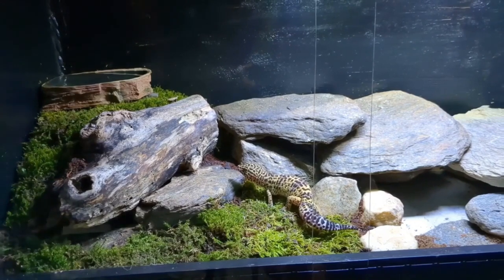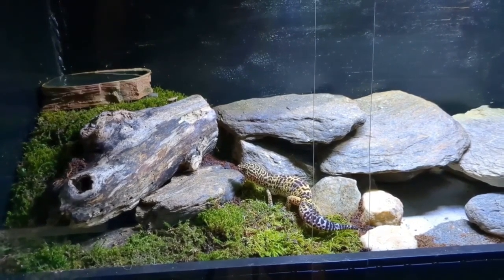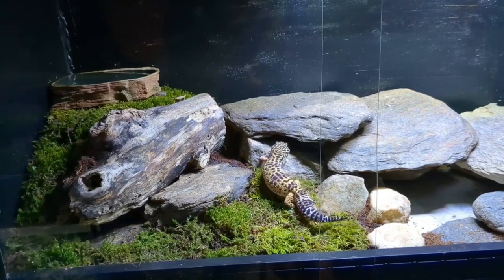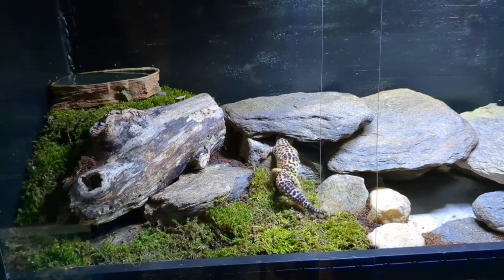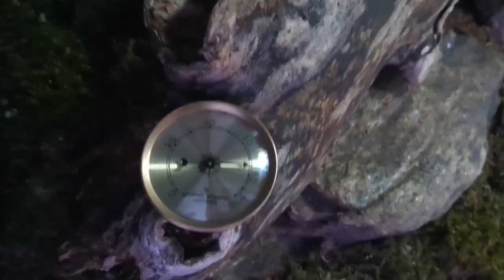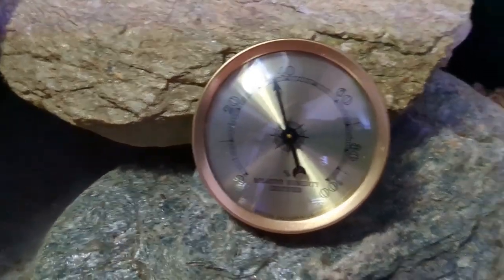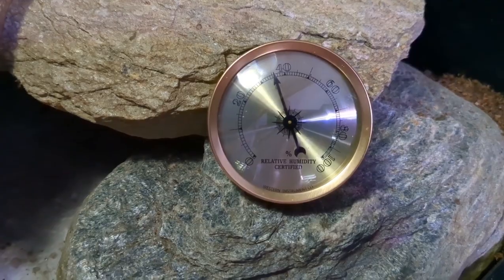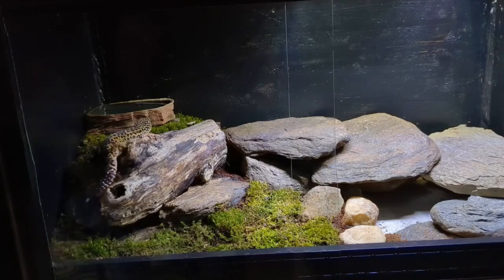I recently redid my leopard gecko's enclosure, and as I've continued doing research on leopard gecko husbandry, I've learned that leopard geckos aren't as much of a desert-dwelling species as they're always portrayed. They do need a drier environment, but they also benefit from some spikes in humidity. So I tried to set her up with a humidity gradient that's more humid on the cool side and drier on the warm side. The humidity at the cool side is around 75% and at the warm side it's around 35%. That's probably a little high, but it's a fresh new substrate that's a little damp, and after it dries out some, I think those numbers will decrease and be right where I want them.